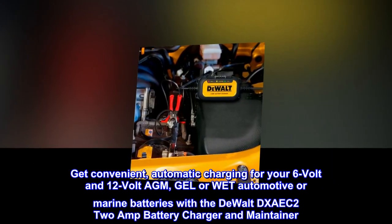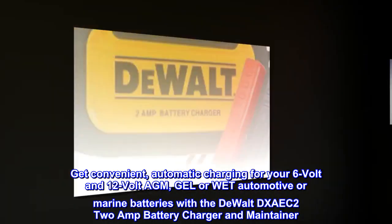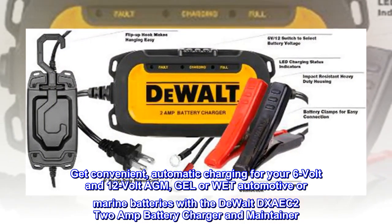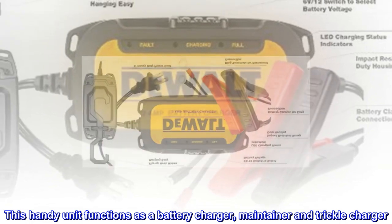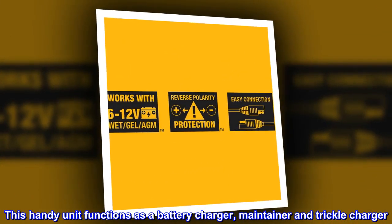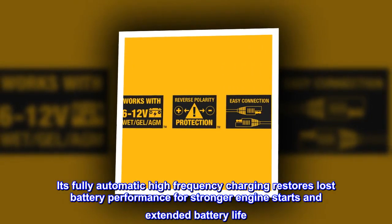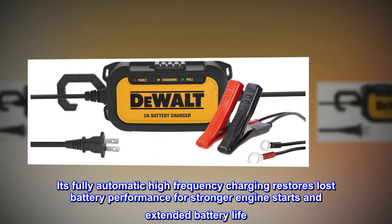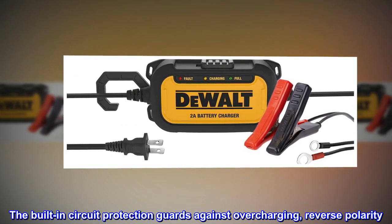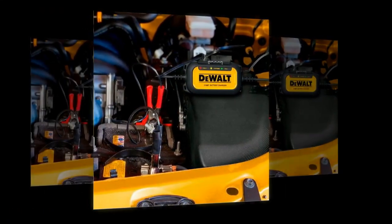Get convenient automatic charging for your 6V and 12V AGM, gel, or wet automotive or marine batteries with the DEWALT DXAEC 22A battery charger and maintainer. This handy unit functions as a battery charger, maintainer, and trickle charger. Its fully automatic high-frequency charging restores lost battery performance for stronger engine starts and extended battery life. The built-in circuit protection guards against overcharging and reverse polarity. Includes a hanging hook for ease of use in tight spaces.